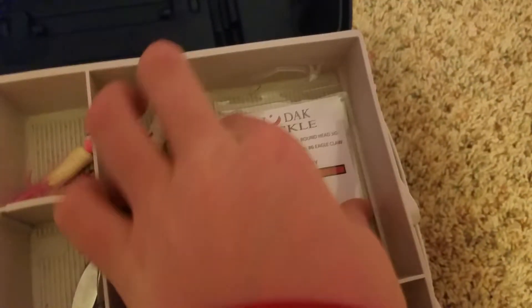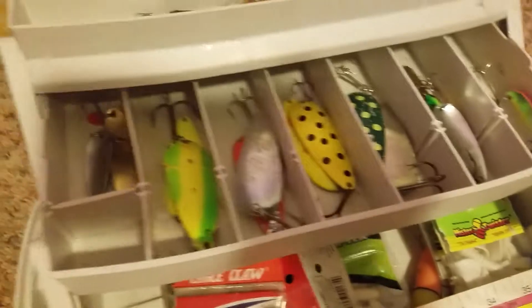Here I got some jigs that we bought from a good friend of ours. Very nice stuff. Got some smaller ones and the bigger ones. Here's just literally all daredevils. I do a lot of fishing in my river near my house for northerns — you can see the paint even chipped off on some of them from the northerns hitting them.